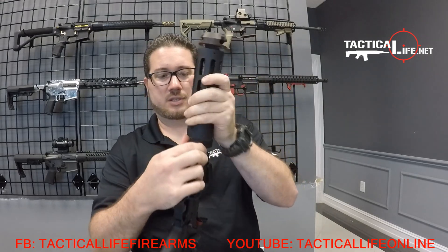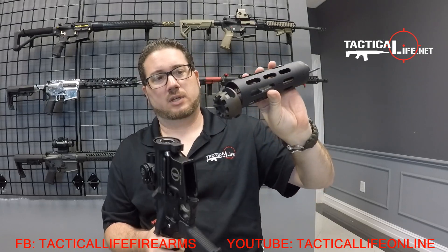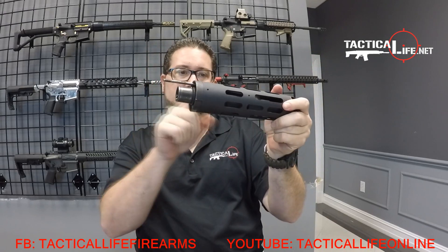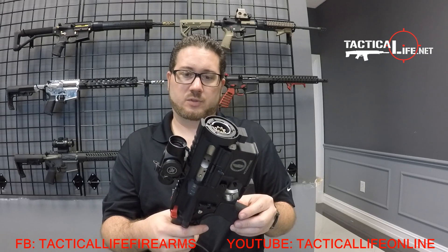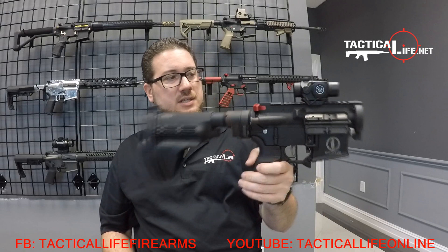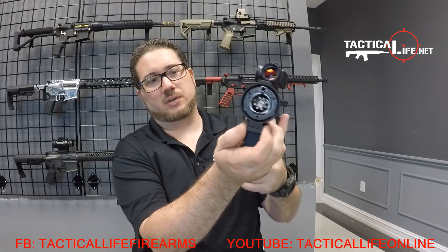Another couple things to notice: everything is self-contained here by the way we designed it with the compensator. So you don't have to worry about hitting any of your gas block or having two pinch points, which is also a nice design feature. A lot of people just wanted to know small things about the accuracy and how it all works and stays together, which you'll see in the video.